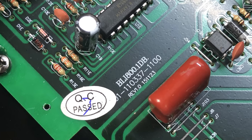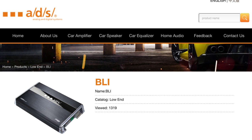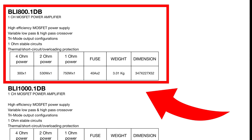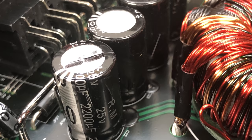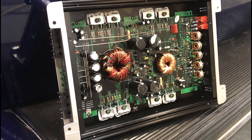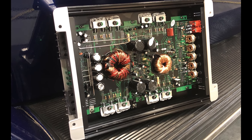Check out this model number: BLi800.1D. A little research revealed that ADS is now owned by a Chinese company, and this is their low-end model. ADS used to be the highest-end brand back in the day. The ratings are very similar, but this one uses four 40-amp fuses times two instead of three 30-amp fuses. The rail caps are 63V 220 microfarad — no-name brand — and 220 microfarad 25V for filtering.